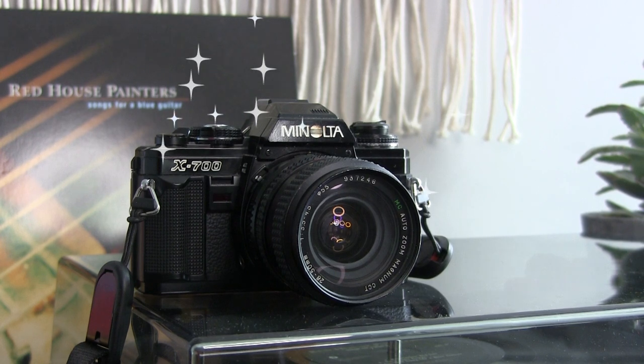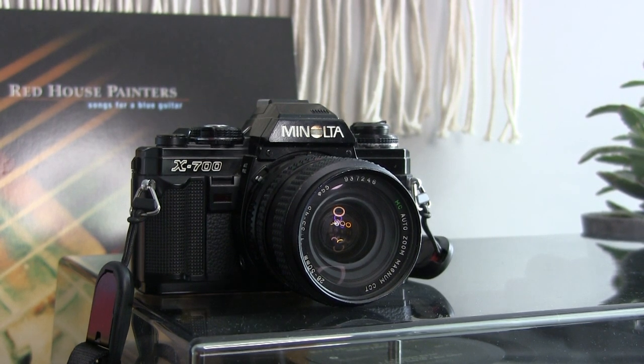Can I please get a drumroll for SLRs? This isn't the camera — this is a bag. SLRs. Just by looking at it, you just know that she's the real deal.